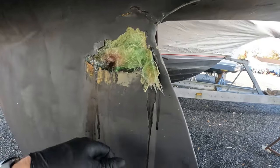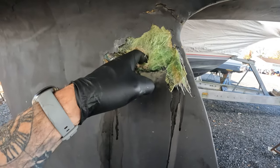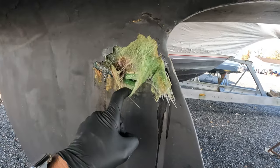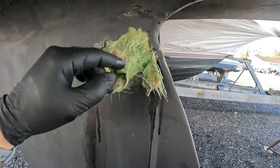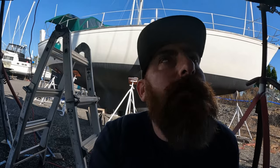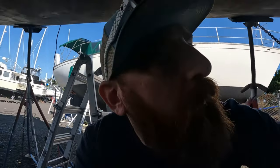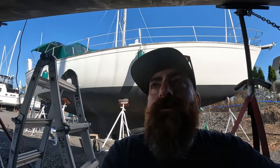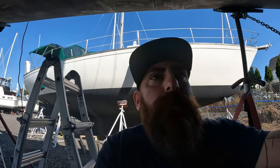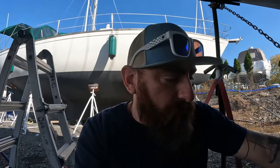I need to dig all this out — it's so grimy — and then I need to clean it all up and relay glass. Today I'm down here pulling out this fiberglass patch. It wasn't even a patch, it was just a cosmetic thing. I'm dumb, so dumb — but we all can't be perfect, right? I'm pulling that out and then I'm going to clean it, grind it, and tomorrow come back down and glass it.